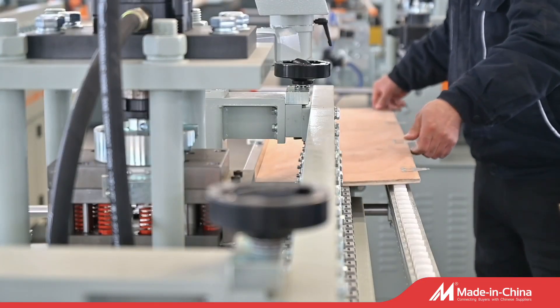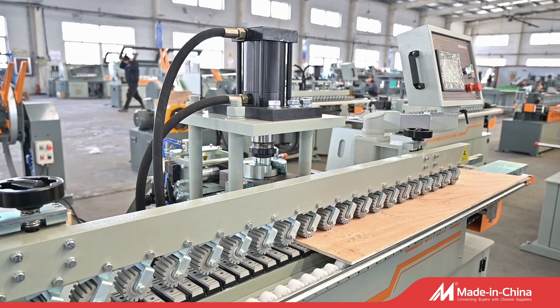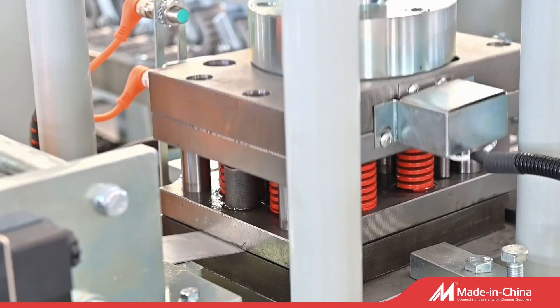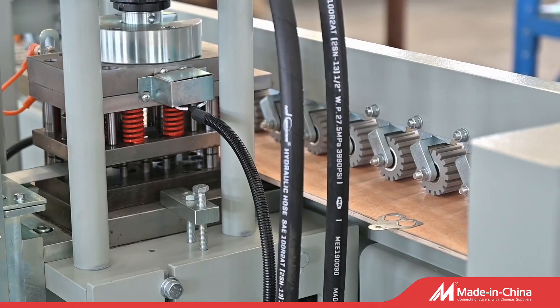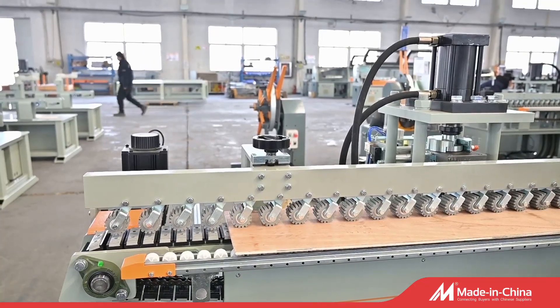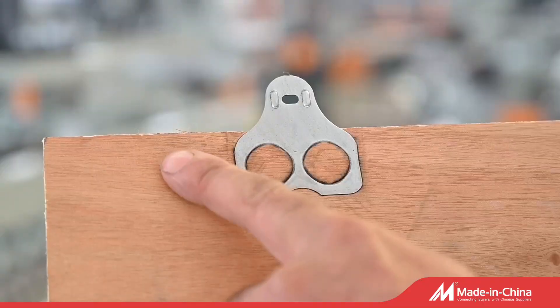It can make 32 buckles per minute. It consists of a decoiler and main machine. Steel is automatically fed into the machine, then passes through a punching die driven by a hydraulic system. Automatic input is deployed with programmable length and buckle quantity settings. The machine can produce automatically and continuously.